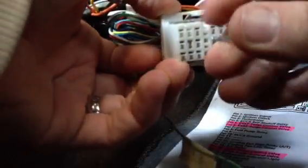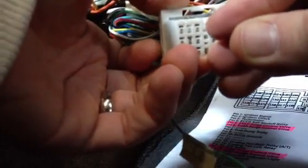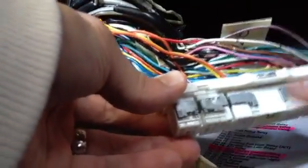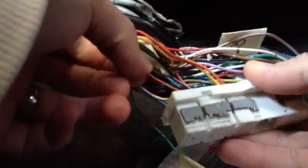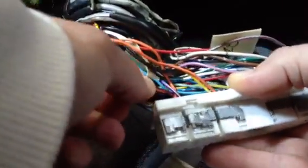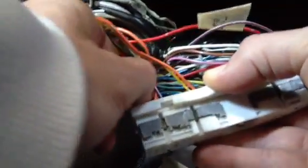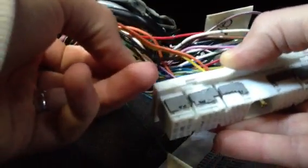I am going to go ahead and push the pin through. We already know it is unlocked. Pushing it through. Here comes the wire out of 110. There it is.